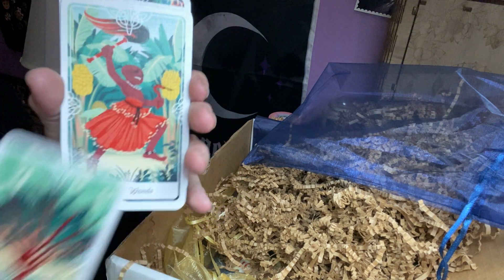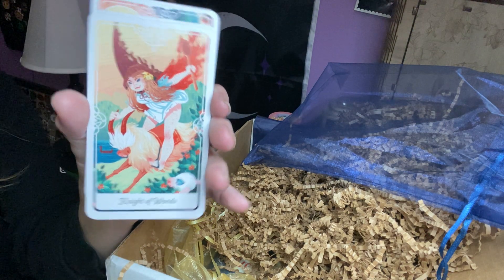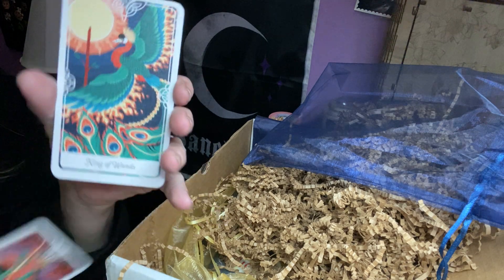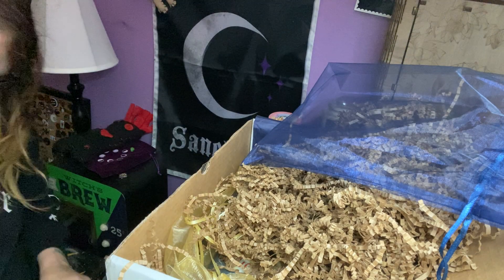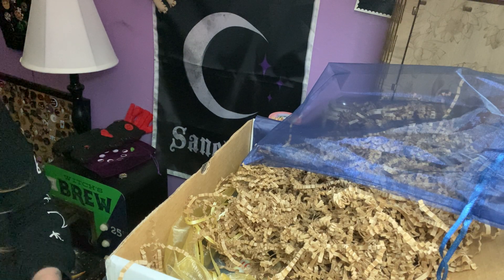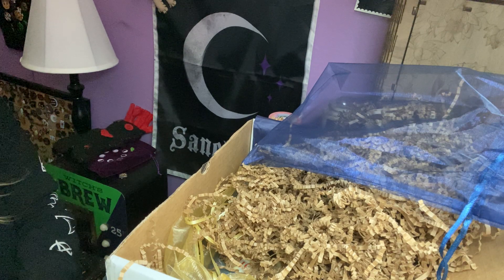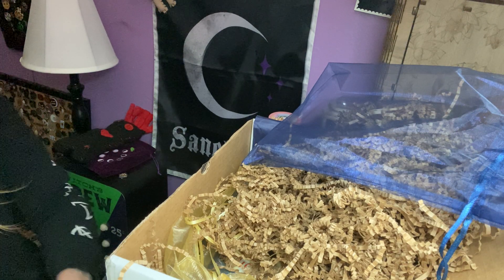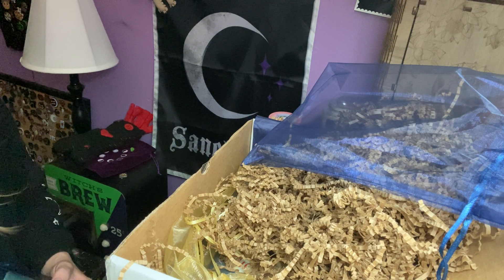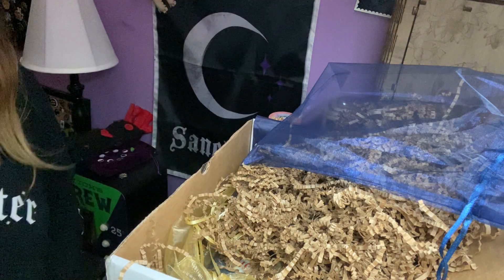Almost knocked over my jasmine. That one's really adorable. So that is the deck. I'm gonna put that back in here nice. That is the Tarot of the Divine and that's the pretty box.